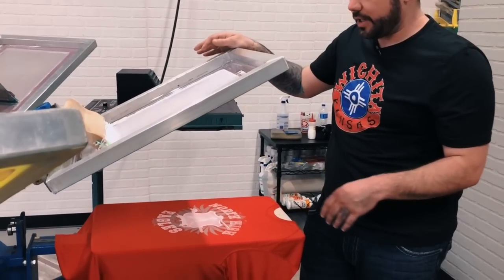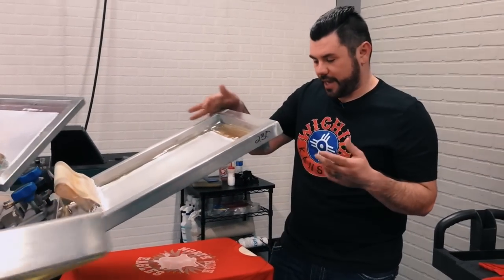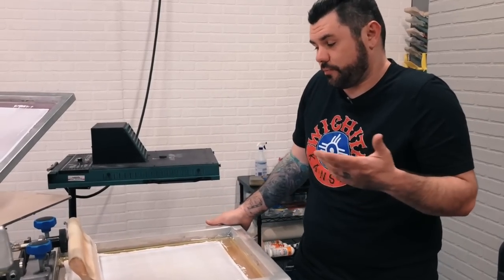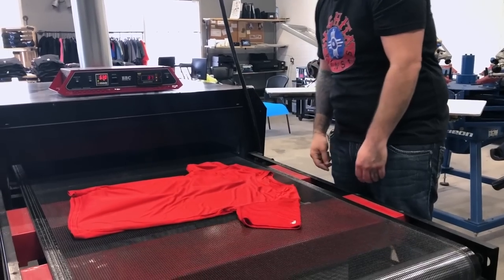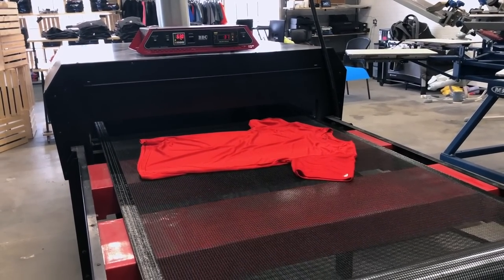Sometimes with the performance shirts, if you leave them under the flash too long, they can have a tendency to shrink. So if you don't have air, or you really want to be safe, sometimes we send our performance shirts through the conveyor before we even print them. That way, if there is any shrinking, it happens in the conveyor and not out here on the press.